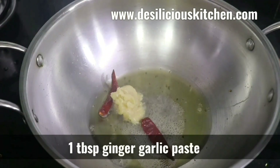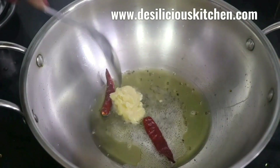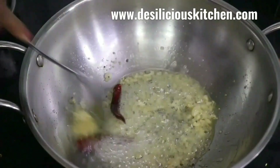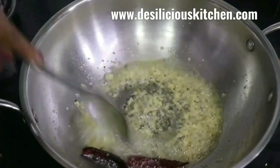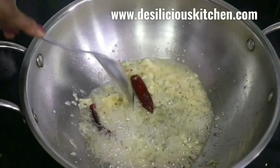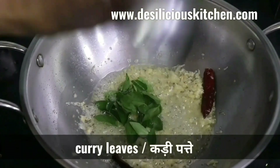Now let us add one tablespoon ginger garlic paste, and on a low flame stir until the mixture turns slightly golden. Take care not to burn the garlic. Now add curry leaves.